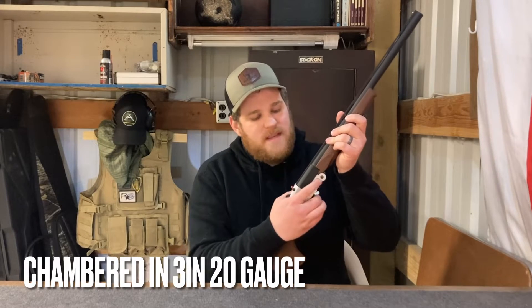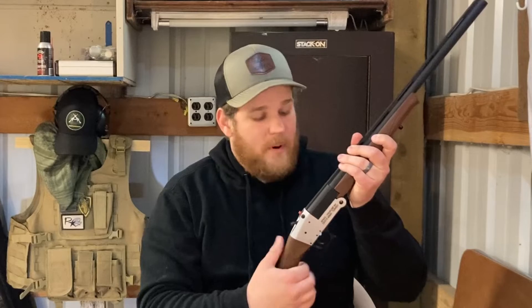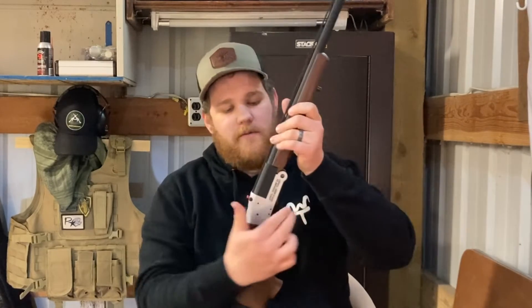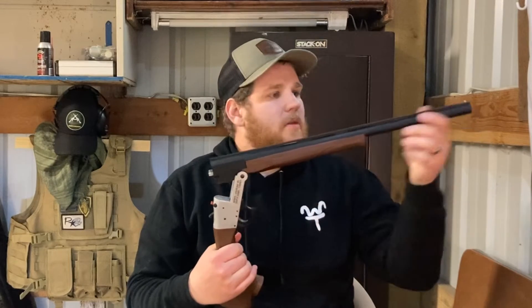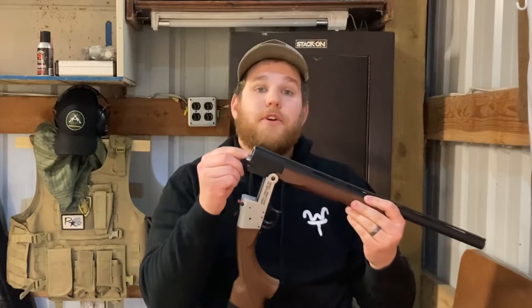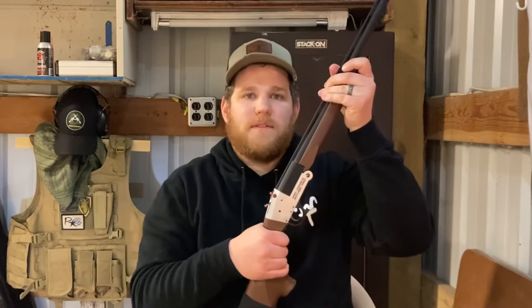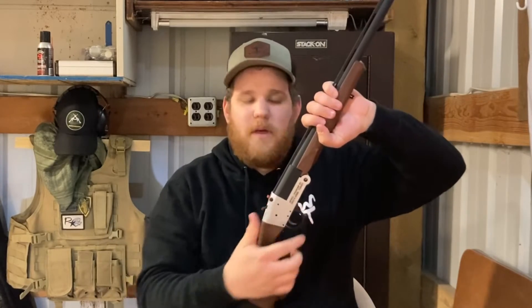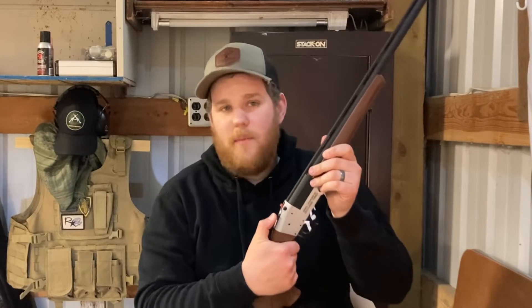This particular shotgun is a single shot break action, chambered in 20 gauge, and will accept up to three-inch shells. It's very simple to operate — you simply pull back on this trigger guard. You can see there's a groove for your fingers. Pull down and the barrel will swing down. Insert your shell right in there, close it, hear that click. It's not going to come apart unless you pull the trigger guard again. You can then pull the hammer back.